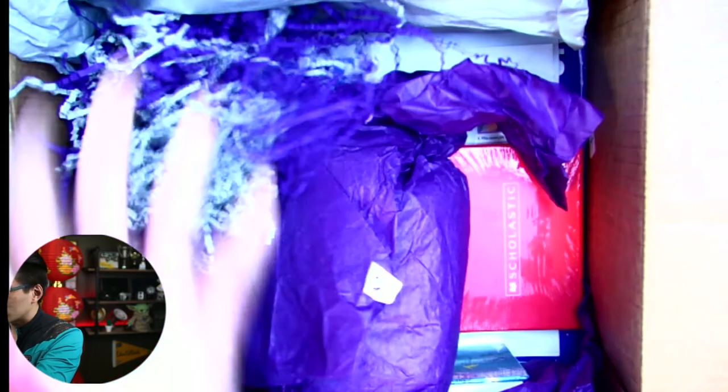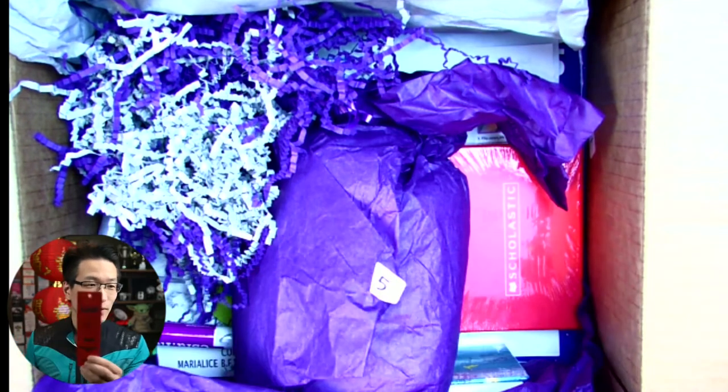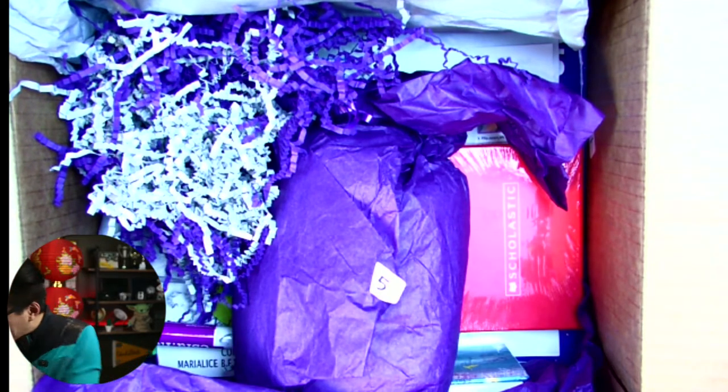What else do we have? Underneath here — oh, look at this. It says 'L is for Libraries.' That is so cool!